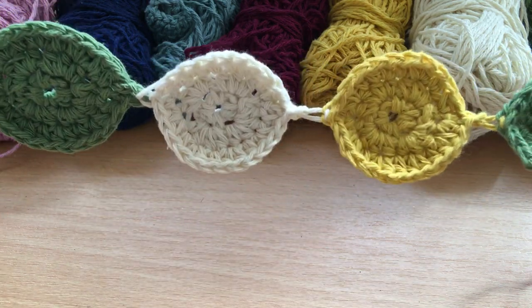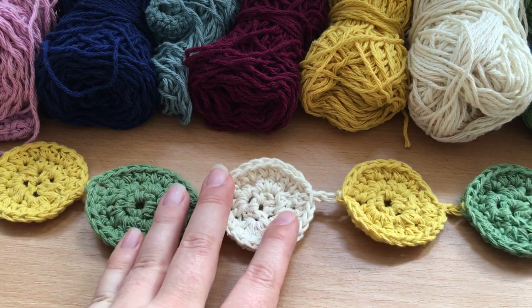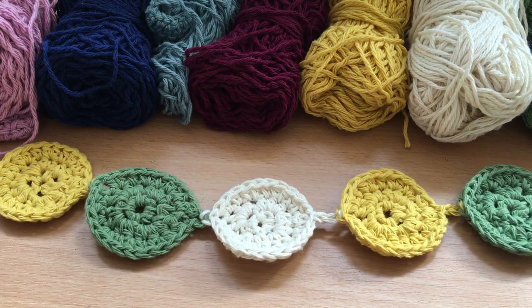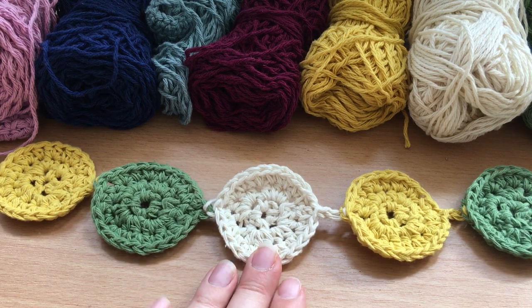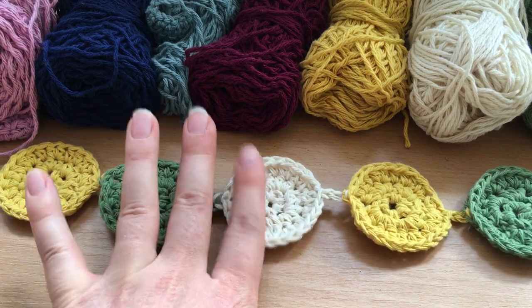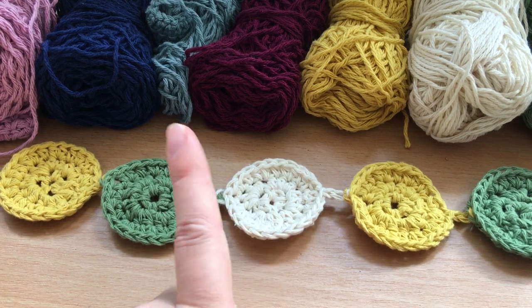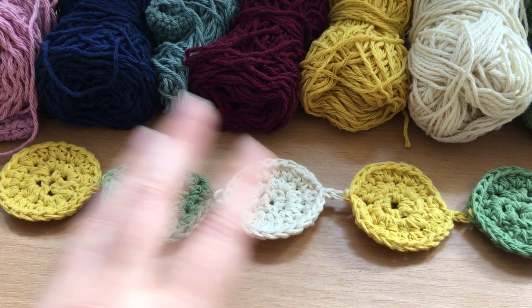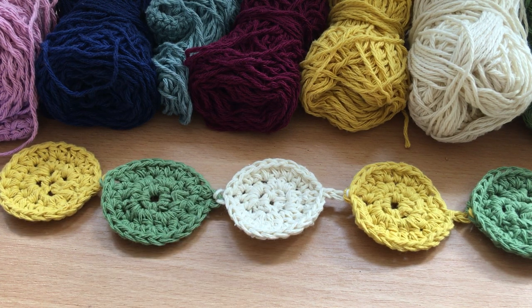The garland is made of individual circles all attached together, and you can make it as long or as short as you like depending on where you want to put it. You can use as many or as few colors as you like, and depending on the yarn you use, you can make the circles as big or as little as you like using thicker or thinner weight yarn.